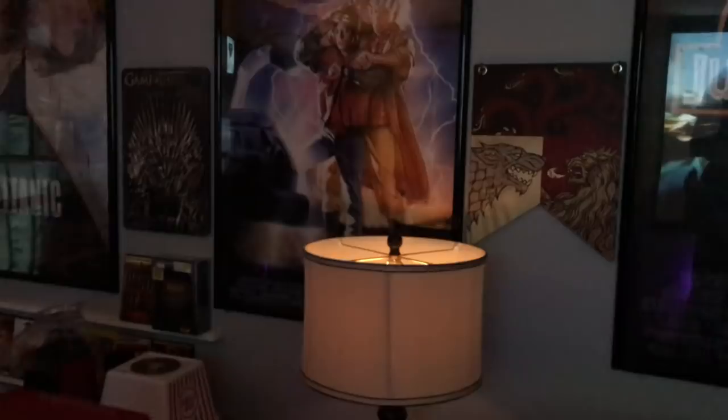I also have Game of Thrones stuff — I'm a big Game of Thrones fan. I've got a glass, a cookie jar, and a dragon egg. I also got my newspaper from Back to the Future — just something to look at every now and then. I have another copy that's in better condition, but this is one I can just flip through and read whenever I want.